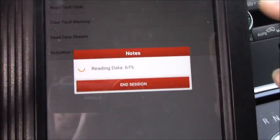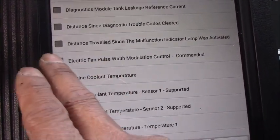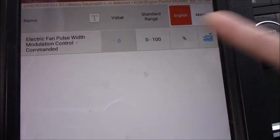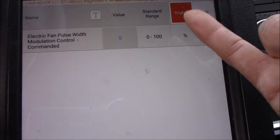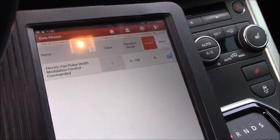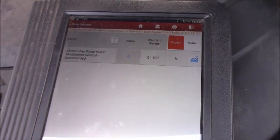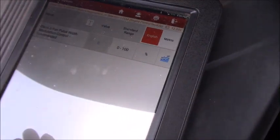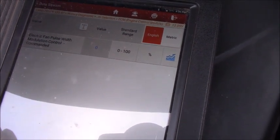I would like to go to the data stream. I can select the electric fan. As you can see, the computer command is 0% right now — just key on. Let's go under the hood, put the connector back in, and see if it runs. We're here under the hood with the scan tool. As you can see, it's still showing 0%. The computer doesn't control the duty cycle for the fan at all.